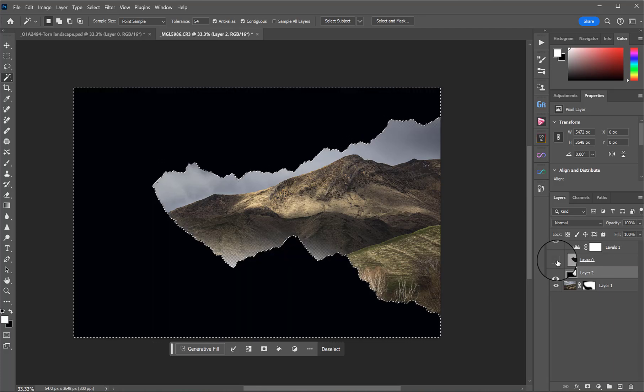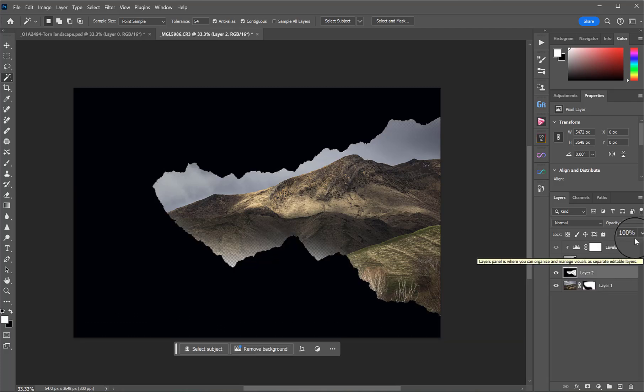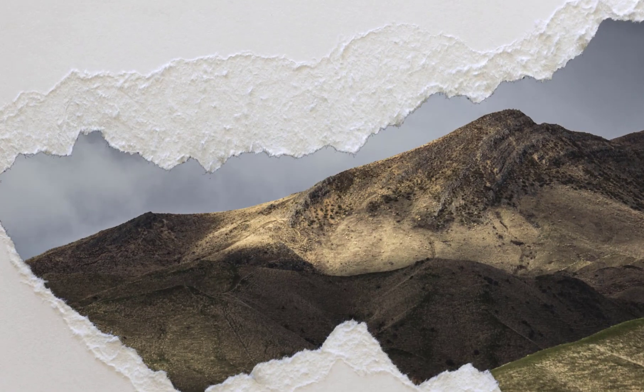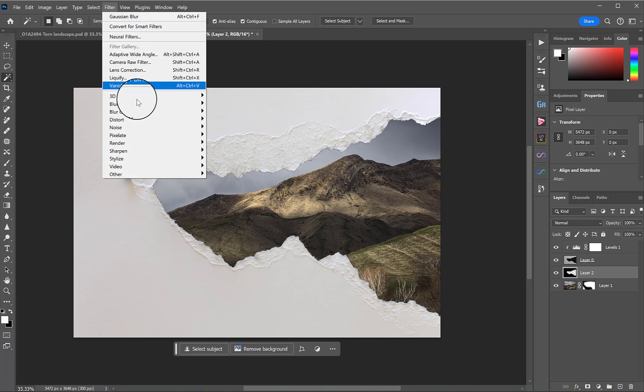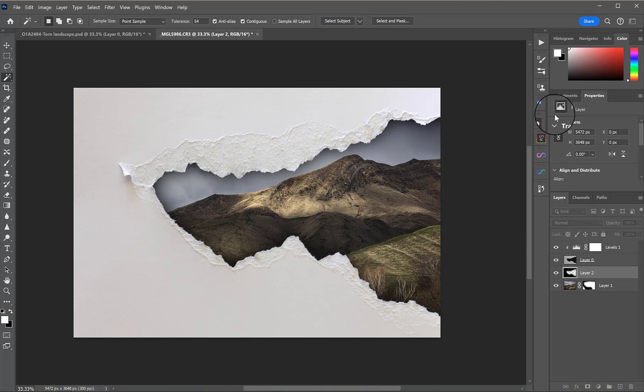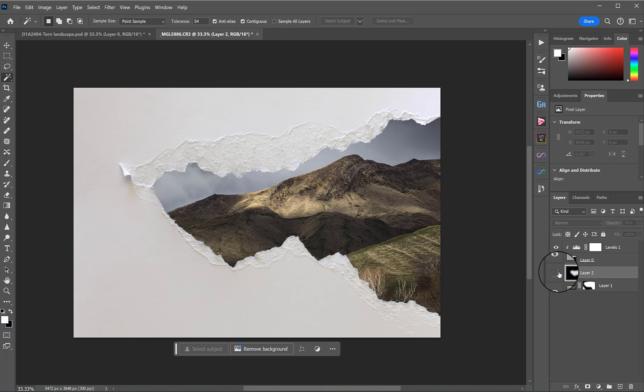We can't see that yet, but if I turn that tear layer off, now we've got a layer where there is just a black section. I'll press Ctrl/Cmd+D to deselect. Turning that layer back on, you'll now see we've got a little bit of a black ridge, which we don't like, but we'll go to Filter > Blur > Gaussian Blur and move this until we get a shadow that we like the look of. Then I can drag down the opacity if I think it's too strong.